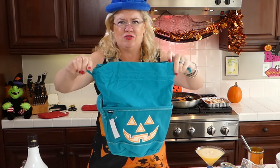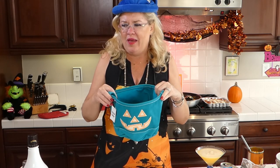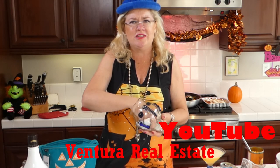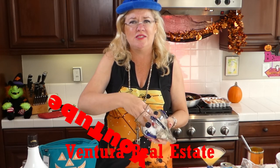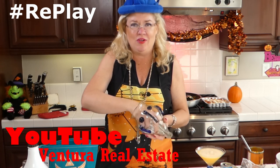For today's giveaway, we're giving away these awesome pumpkin jack-o-lanterns that glow in the dark — they have a little drawstring and you can use them as a purse, for kids to collect candy, or as a centerpiece. They're adorable! If you've liked or commented on these videos here or on YouTube at Ventura Real Estate, you're in the drawing. Please subscribe to our YouTube channel — we're trying to reach a thousand subscribers.